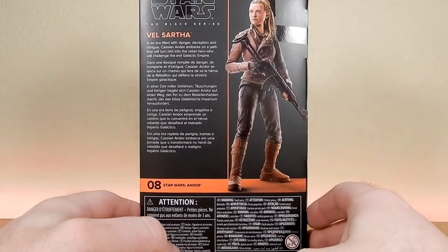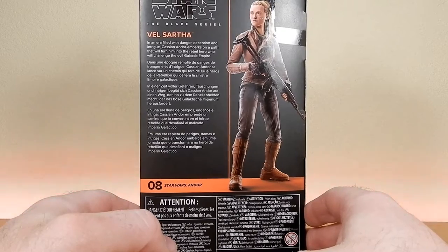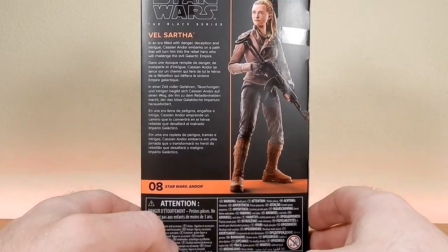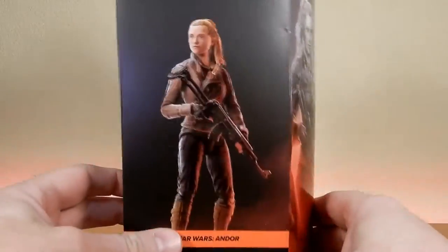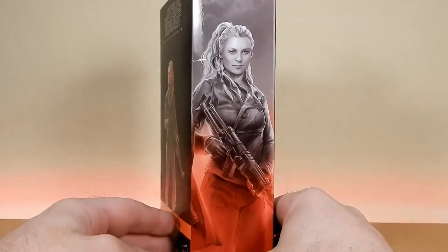She was a cool character. It just says on the back here: 'In an era filled with danger, deception and intrigue, Cassian Andor embarks on a path that will turn him into the rebel hero who will challenge the evil Galactic Empire.' So yeah, she's number eight. Nice image on the side there — it looks pretty good.